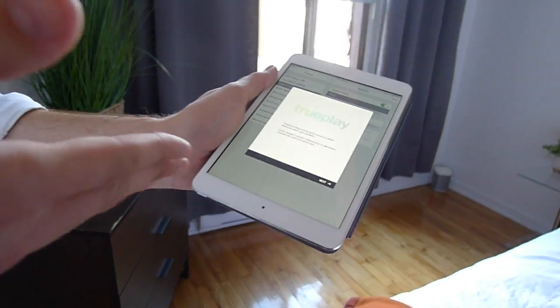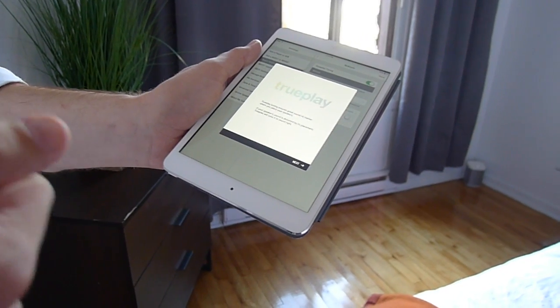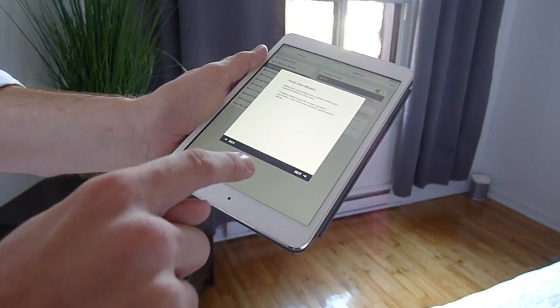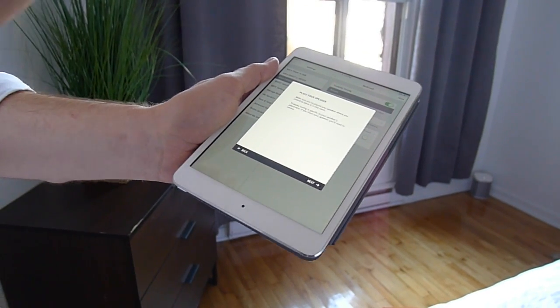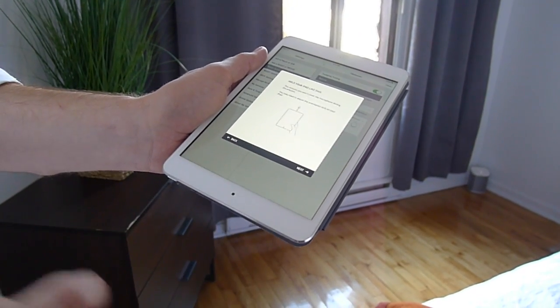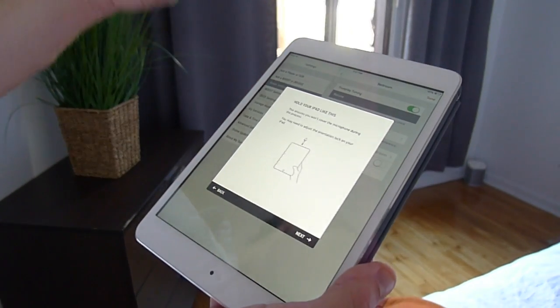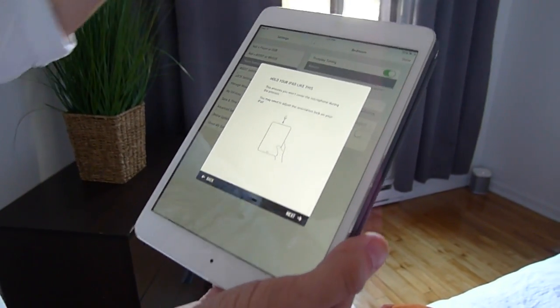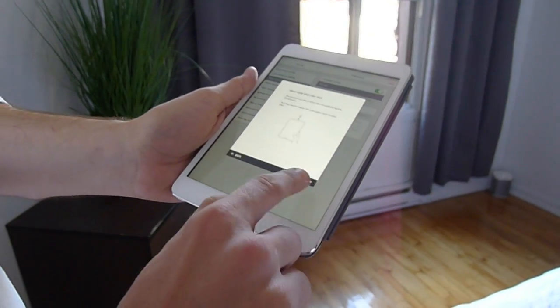We're gonna turn on TruePlay here, and it's gonna ask us to follow a couple steps. The first step: we go to 'Begin Tuning' — it's gonna ask 'Is your speaker where you want it?' We say yes. And then it's gonna say, 'Hey, flip your iPad or your iPhone upside down,' because the microphone's here, so we want to make sure it's got a clear line of sight to the microphone. We're gonna go 'Yep.'